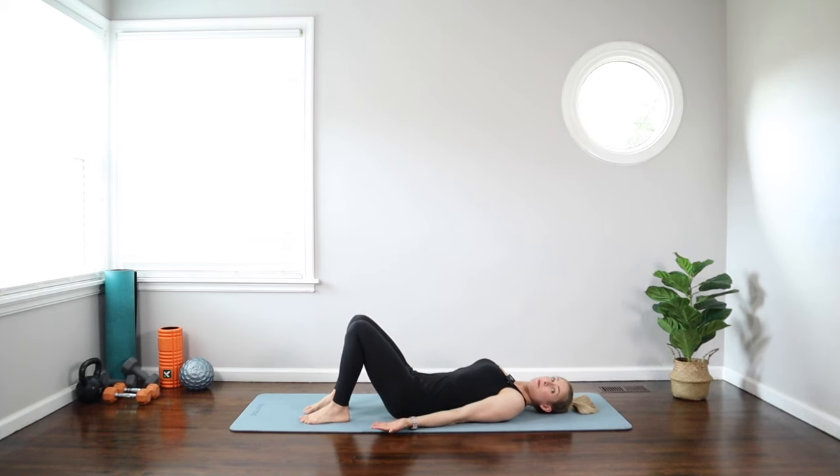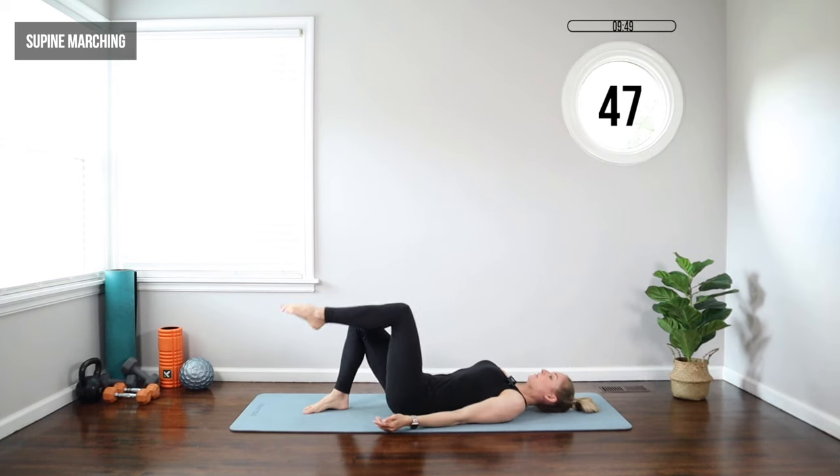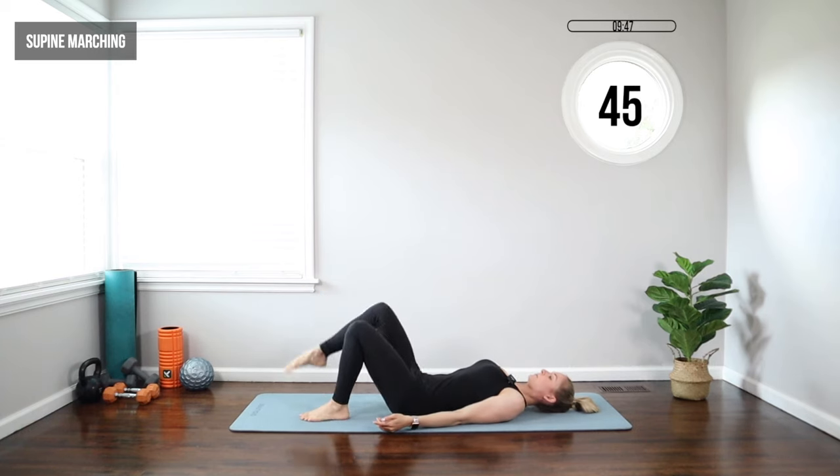Arms by your side, palms up, pull your belly button in toward your spine, and we're going to march with those legs. One knee comes over the hip, tap it down, switch legs up and down, just gently pressing the lower back toward the floor, bringing those shins parallel to the ceiling.